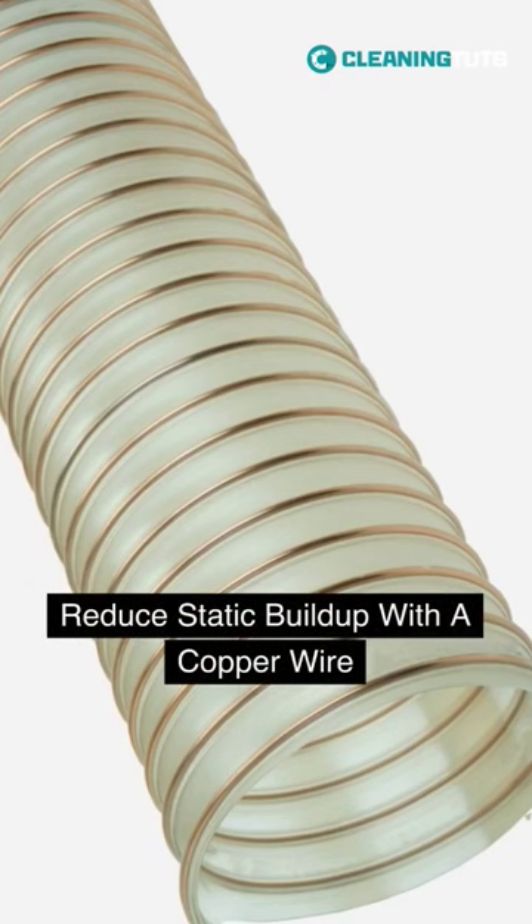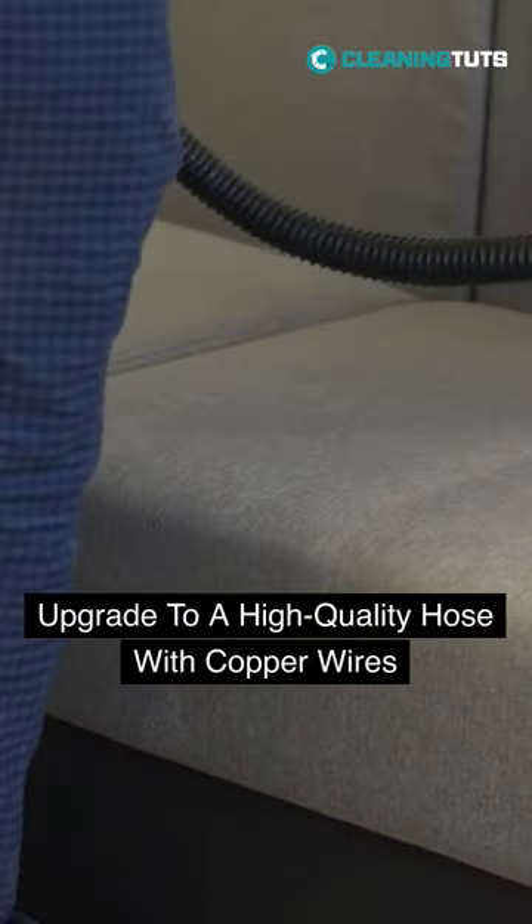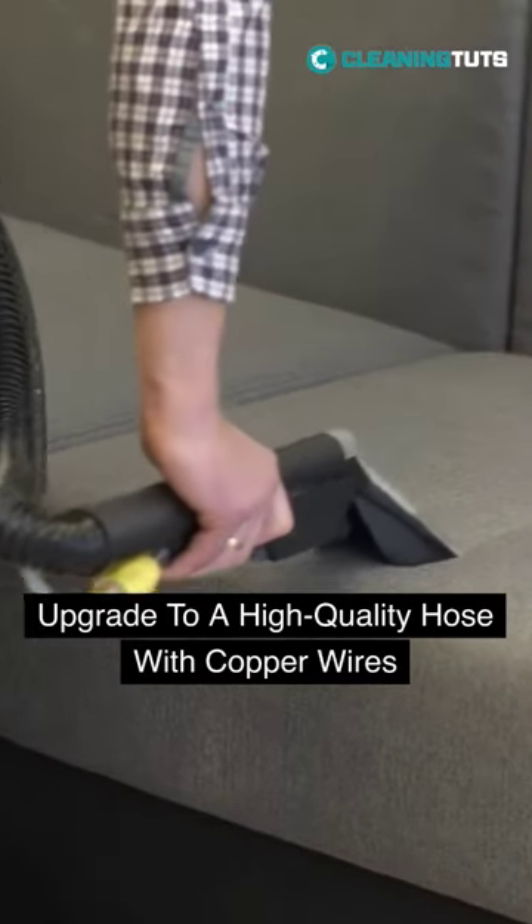First, try upgrading your vacuum by wrapping copper wire around the hose cup. This can help prevent static buildup. Another option is to switch to a quality hose with built-in copper wires or anti-static features, which can significantly reduce static electricity.